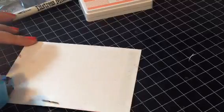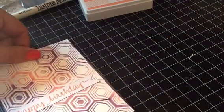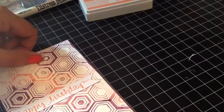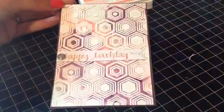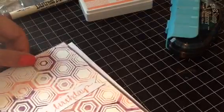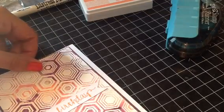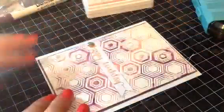Now I'm going to go ahead and adhere this to my backing piece. I'm just going to make sure I get enough adhesive and go over that brad, then center it onto the piece. I'm being careful in case it's not completely dry. I think that looks super cute, and I'm going to go ahead and adhere that to my card base. And there it is - I think that looks super cute. It's a super fun and easy card.